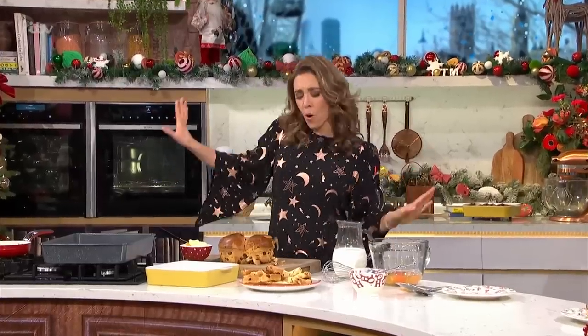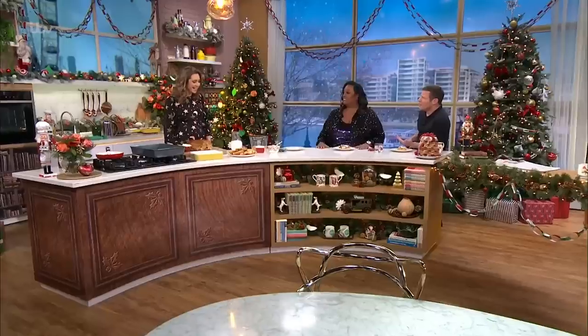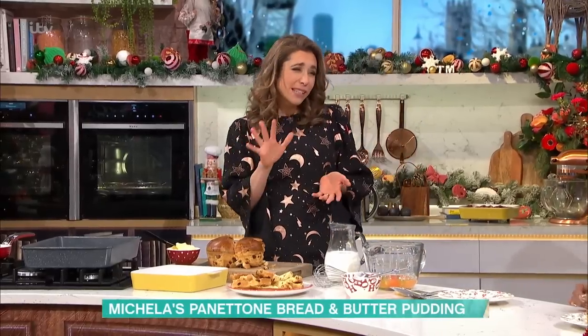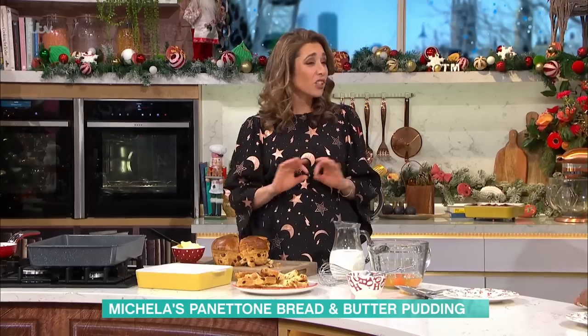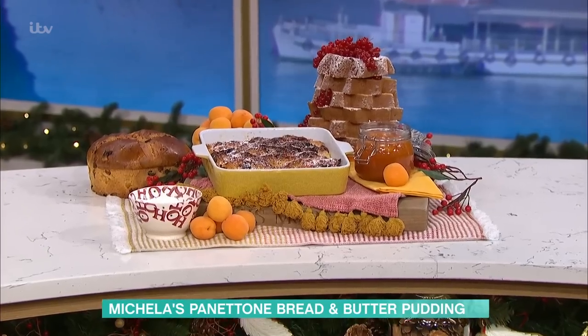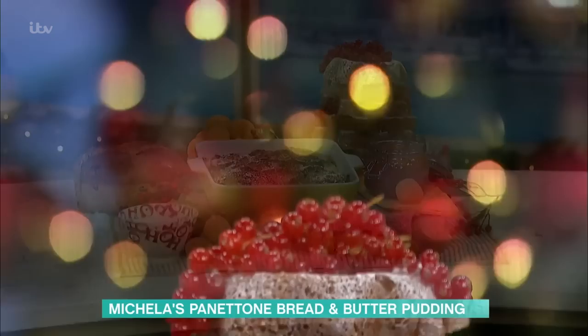Time for some cookery now. Michaela's with us in the kitchen. So nice to see you, Michaela. Thanks, guys. What are you doing? Well, I love this recipe. It's pretty much five ingredients, but it's a showstopper. It really is. And my mum gets asked to make this every Christmas, and it starts with one of these lovely panettone.